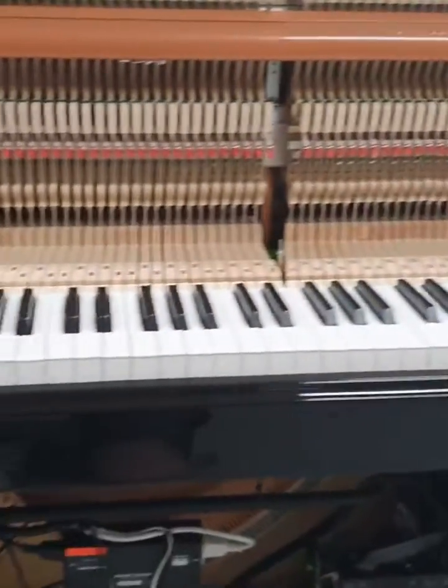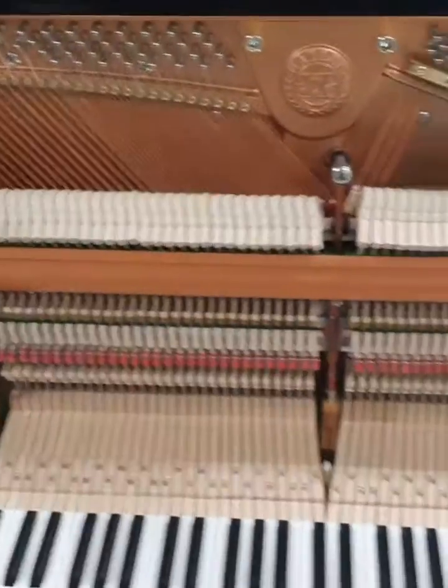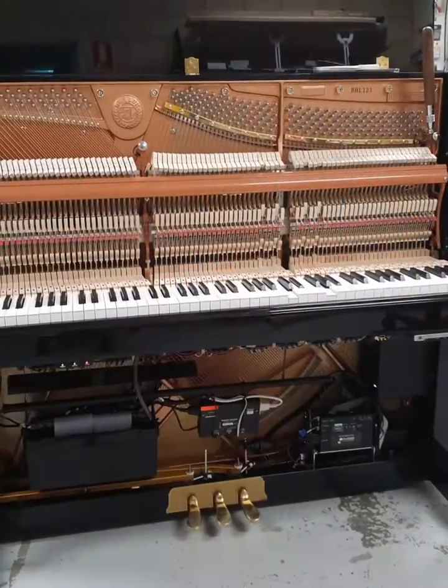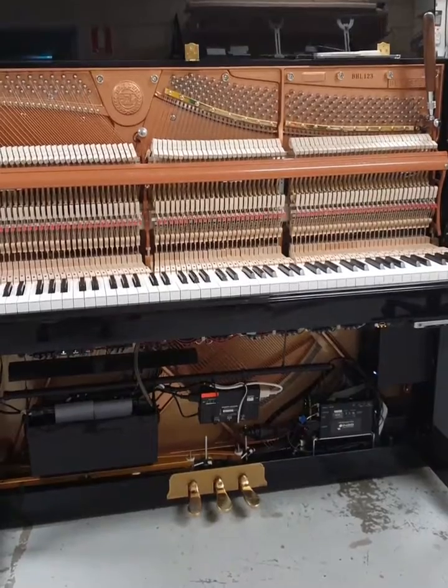The piano then had the Genio MIDI record, piano silencing system, and damp chaser humidity control unit reinstalled. The extra hardware now installed in the bottom of the piano meant that there was a pedal modification to enable soft, tenute, or practice pedal functionality to continue working.